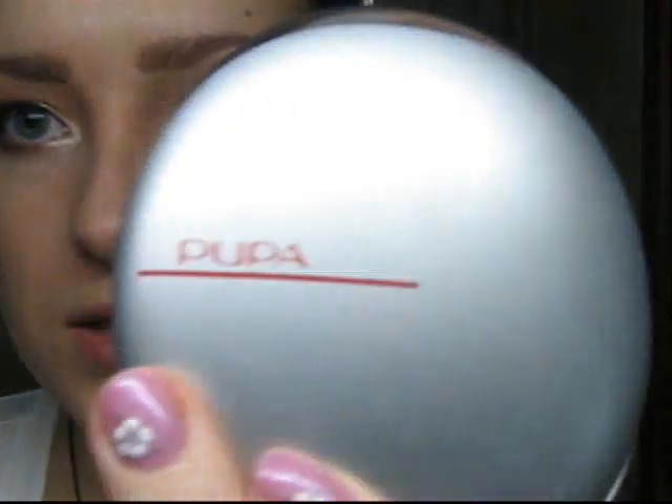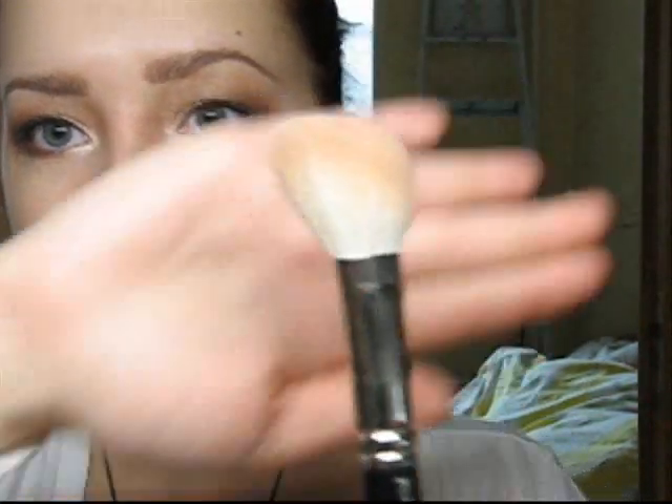That's almost it with the eyes. I'll quickly do my brows and apply mascara. Now the blush — I'm using, like almost always, this blush from Pupa. This is Pupa number 5, Silk Touch Blush. Lately I've really been loving brush 168 for the blush — I'd been ignoring this brush for a long time and now I've rediscovered it and I'm using it every day.